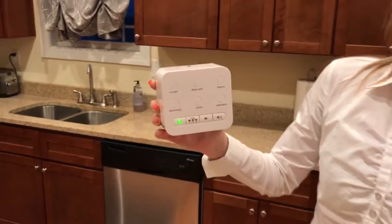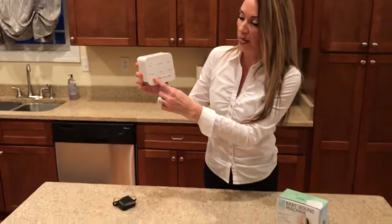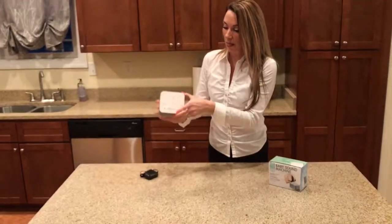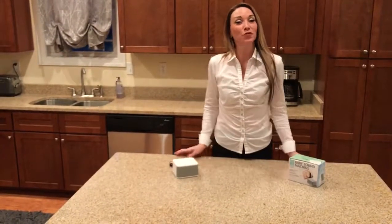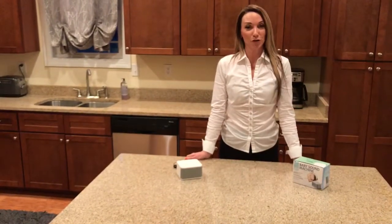So again, to turn off, you simply press the on/off button and it turns off. Once again, we'd like to introduce you to our baby sound machine and welcome to Big Red Rooster.